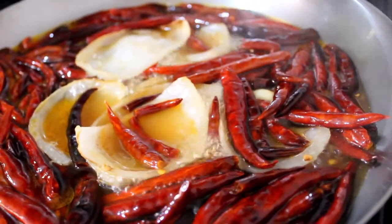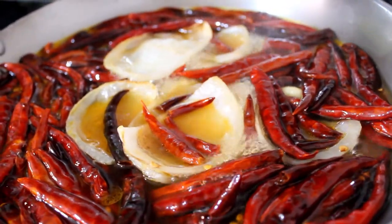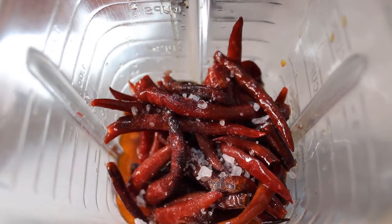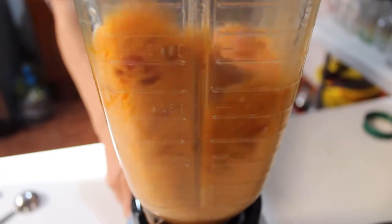Una vez que apagamos la lumbre, dejamos que se entibien para meterlos a la licuadora. Vamos a licuar todo con el mismo jugo que soltó al hervir y agregamos media cucharadita de sal de grano. Probamos.